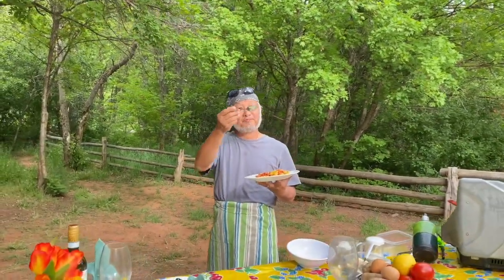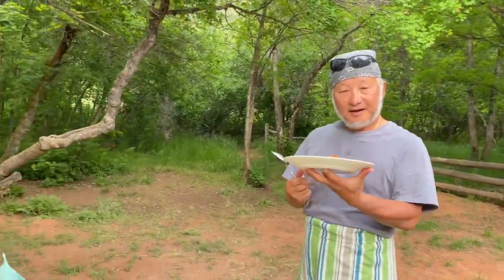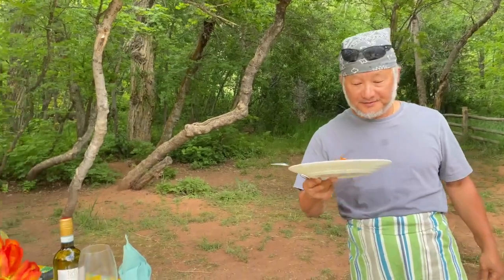All right. Here you go. Buen appetito. Let me taste it again. Nothing beats cooking in the wild. Mother nature is here. Thank you for watching, and we'll see you in our next video. Ciao.